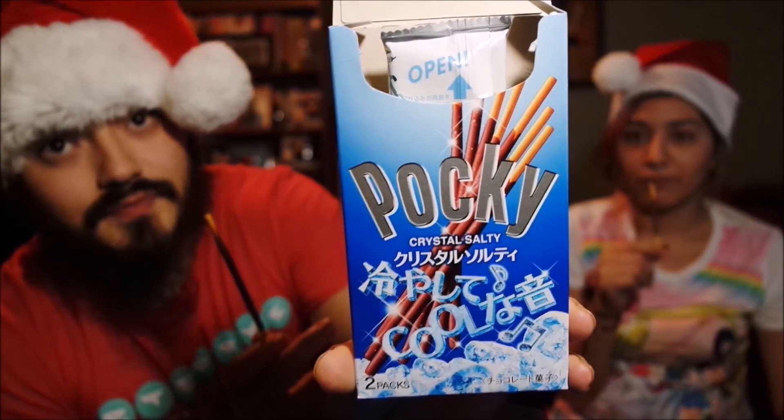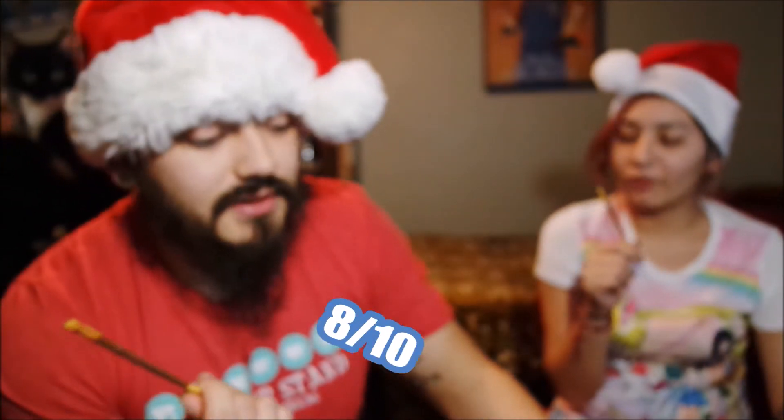It's still delicious, but I don't think it delivers the whole saltiness — it's kind of like regular Pocky almost. The only way to get the salt is to actually lick it. Overall it's still delicious but it doesn't really deliver that salty taste that it says. The box gets points with me though because the design is pretty cool. I'm gonna give it an 8 out of 10.